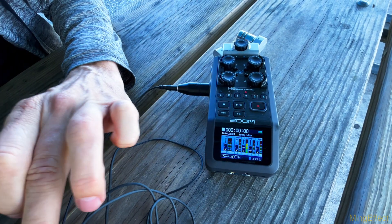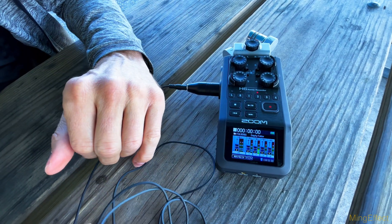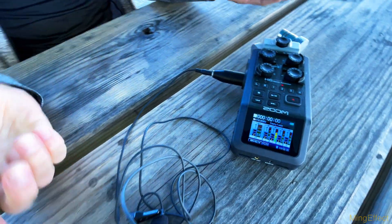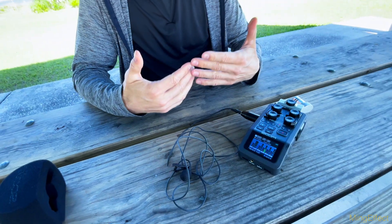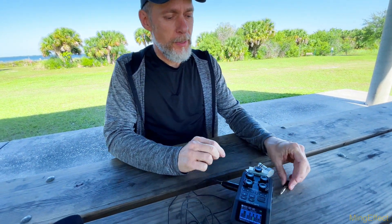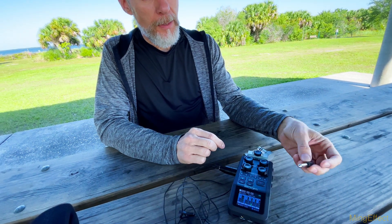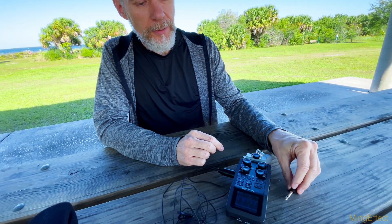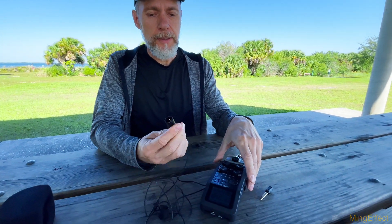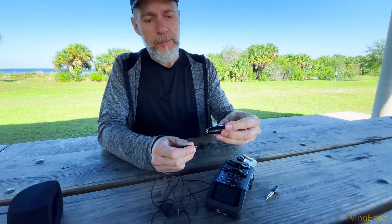Tapping it, you can see it absolutely does work and it's actually a very nice and clean signal. That is basically how you fix that problem. The little quarter-inch to eighth-inch adapter doesn't supply the power, but the Rode XLR adapter will.